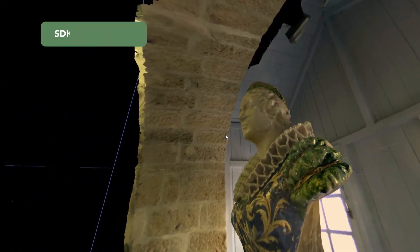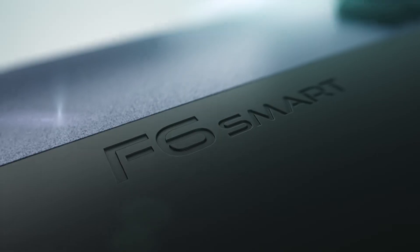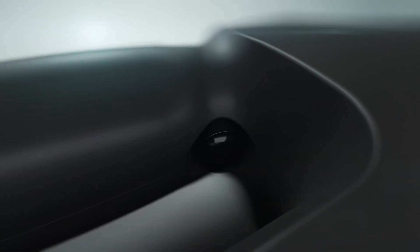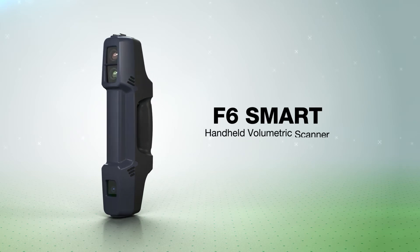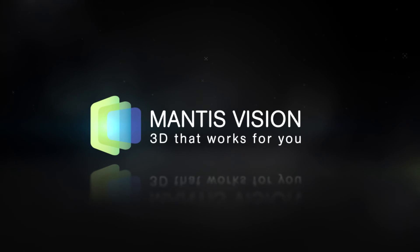An SDK provides developers with full access. F6 Smart, a revolutionary 3D scanner for a wide array of applications. Mantis Vision — 3D that works for you.